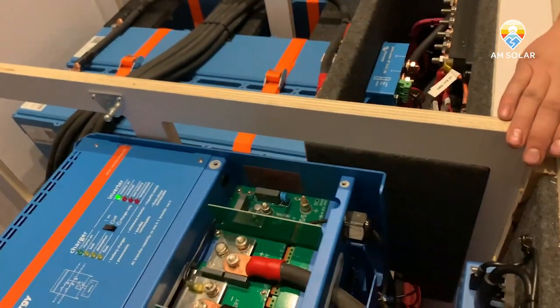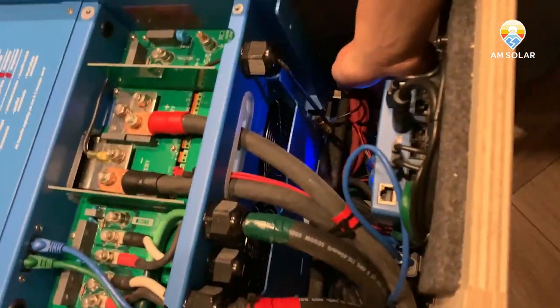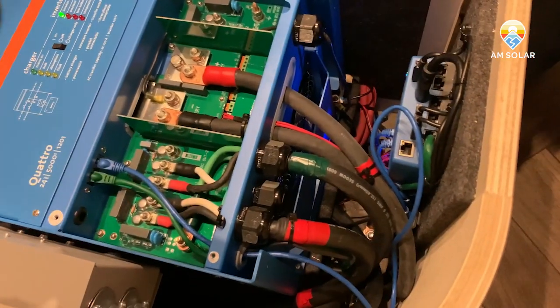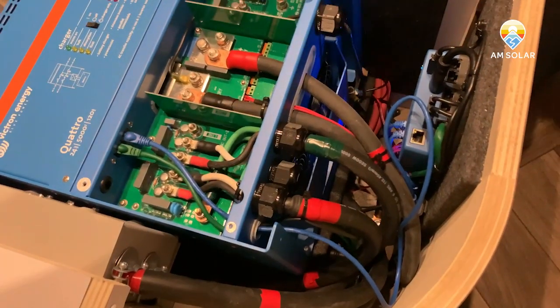Down underneath that, we've got an external BMS and then a mains detector on the side. Underneath all these cables here is the smart shunt.